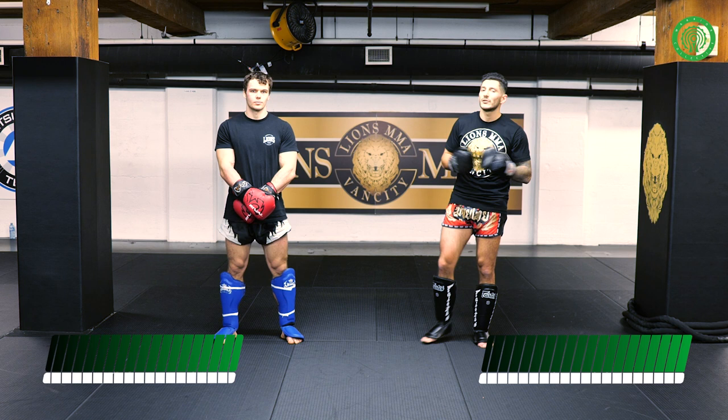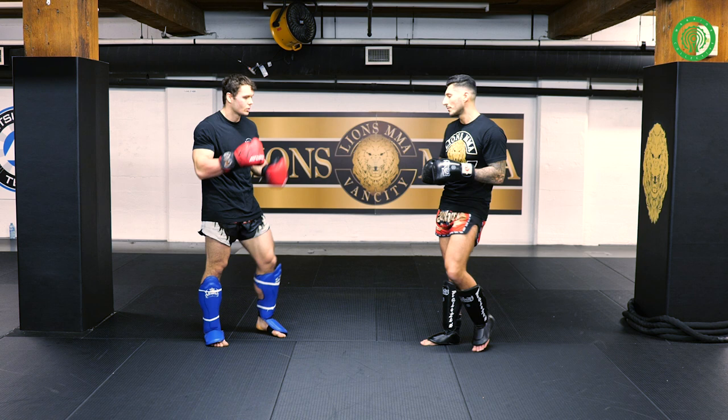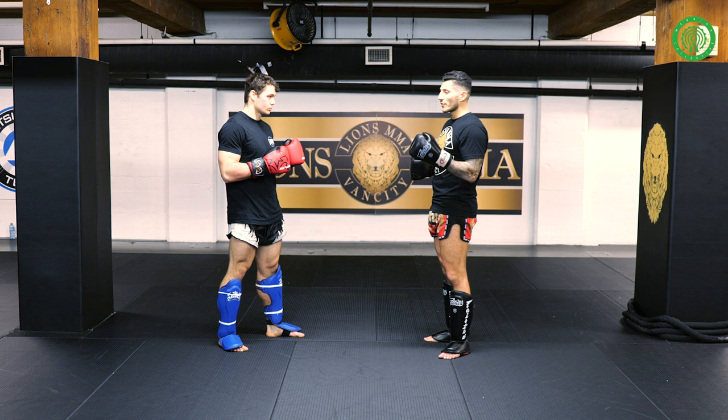Hey guys, Amir here from Lions MMA, located in Vancouver, BC. My assistant Mike, striking coach over here at Lions MMA. We're going to be working on three different variations of setting up a spinning back kick. One variation that we like to use involves heavy boxing into our kicks, especially when it comes to setting up our spins. The spinning back kick is a great technique to be used at distance or in close range — super effective in close range, mainly because it's just unexpected.